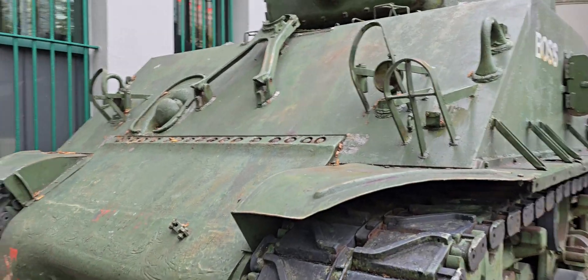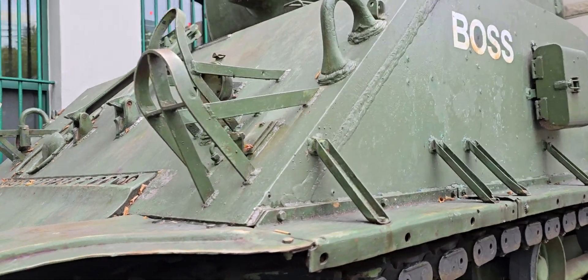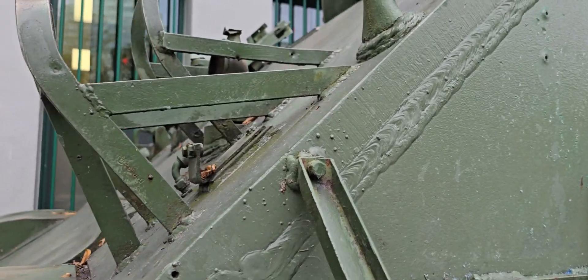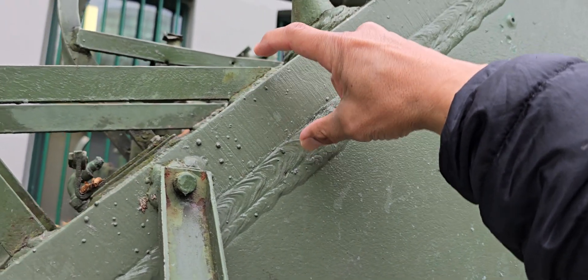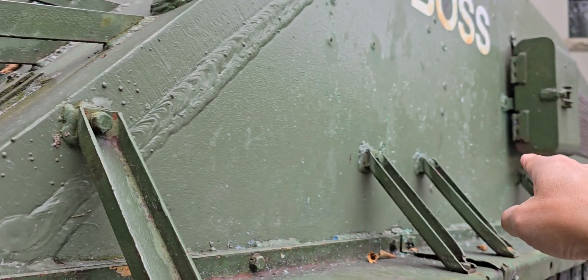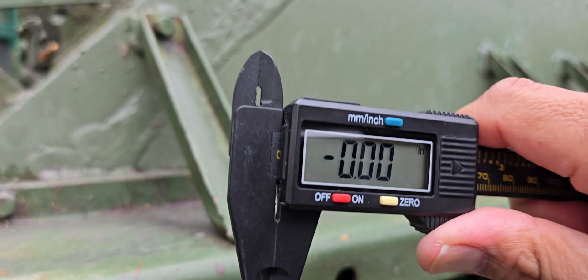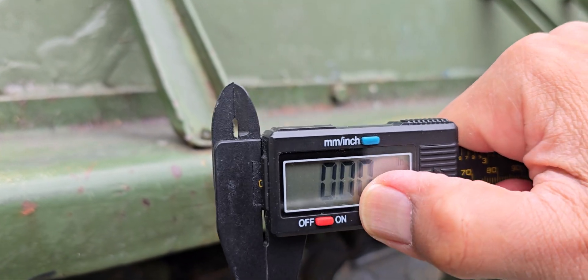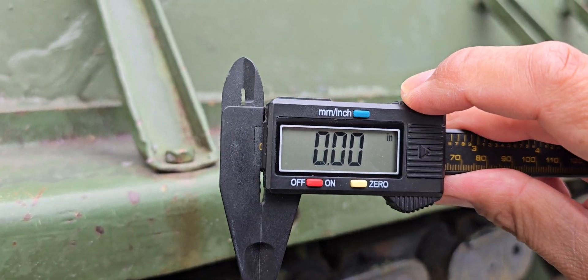Hello guys, welcome to my channel. In this video we are going to talk about the actual thickness of this M4 Sherman tank. We are going to measure the frontal armor that was welded to the hull of this tank using this caliper. It's calibrated to zero, and we're going to use inches as well as the metric system.